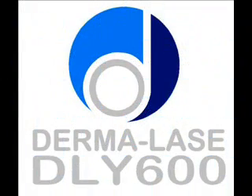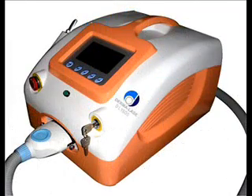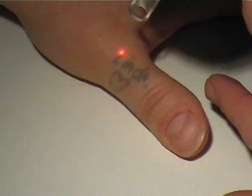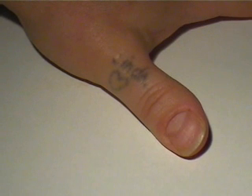The Dermalase DLY600 Q-Switch Laser. This laser was designed to treat both professional and amateur tattoos. In this case, a small homemade amateur tattoo is presented on the thumb. This tattoo is about 35 years old and was made with Indian ink. This is the first treatment.